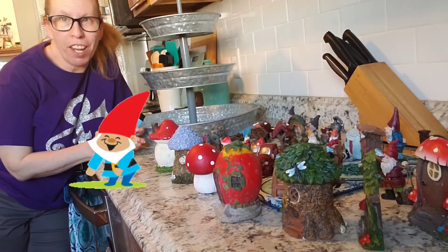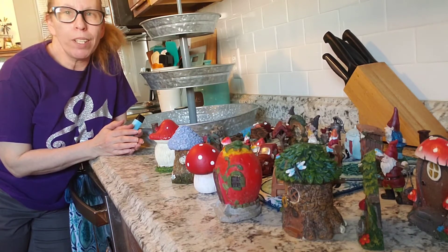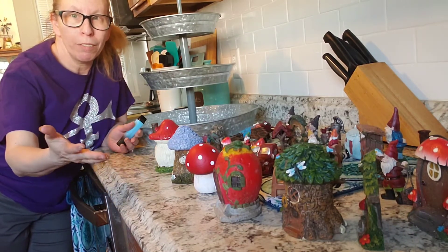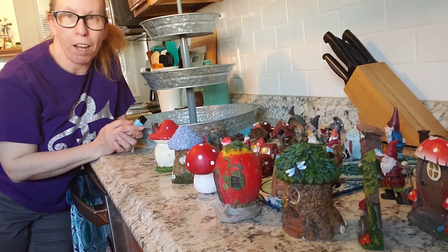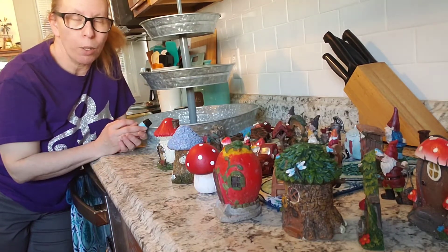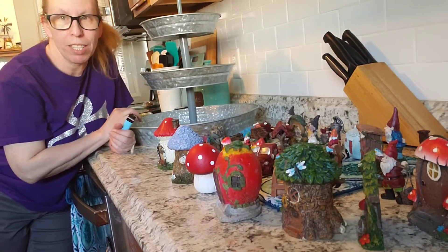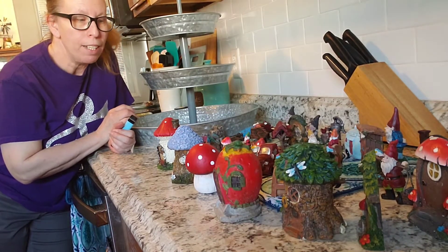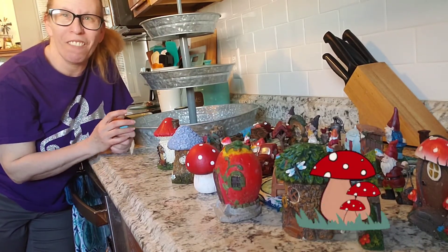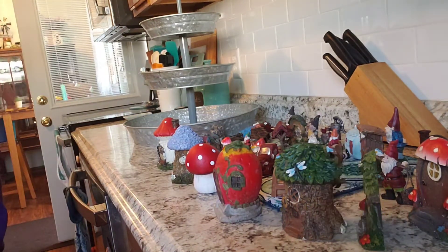Hi everyone, welcome back to my channel. I'm Laura, thanks for stopping by. Today we are going to decorate a tiered tray with gnome fairy garden type stuff. I do have all of my stuff sitting out here. I washed it all because I had it outside last year. This year I'm actually just keeping it on my tiered tray. Let's get started - sorry about the angle, trying to find a good way to do this.